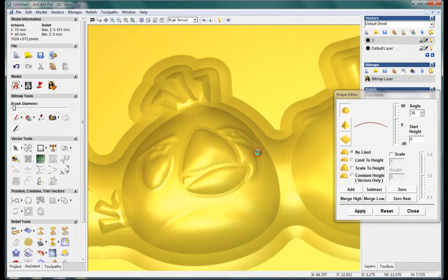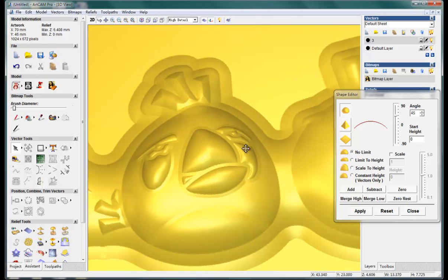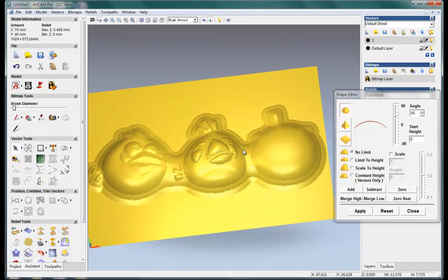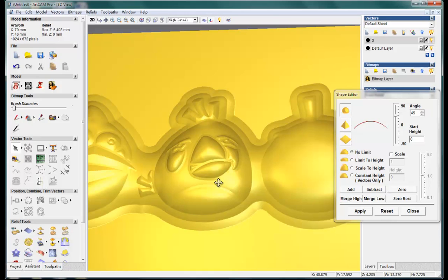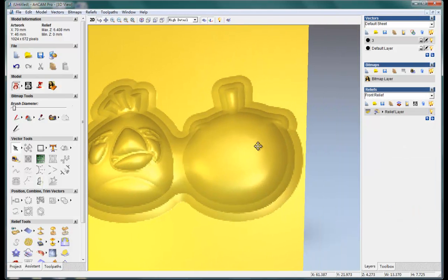Ctrl-Z, and make it 45 and add. Much better this time. I think this one is okay now and let's do the third bird.